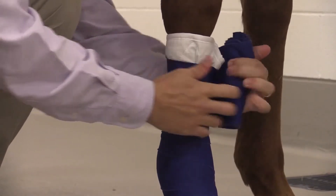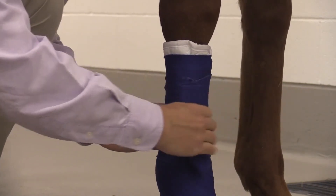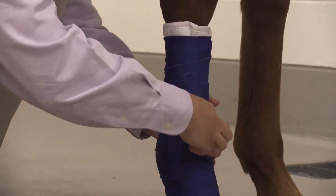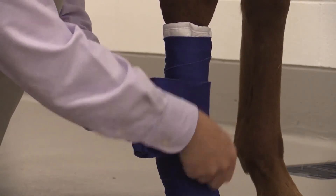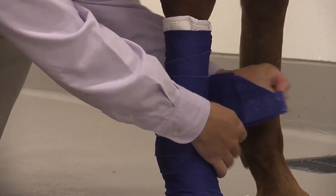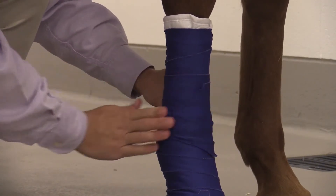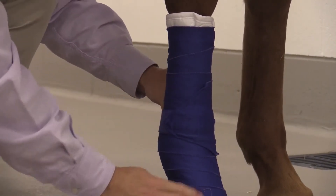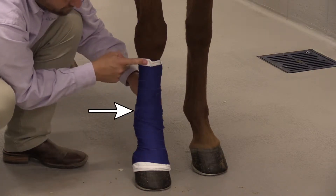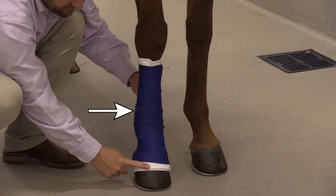Overlapping by half, once we get to the top of the bandage we will again allow a little bit of that quilt to show, so the polo wrap isn't touching the skin — the quilt is our protective layer. The strap is then secured, which is usually a velcro strap. Sometimes adding a little extra tape around the velcro can help hold it so it doesn't unravel prior to replacement.